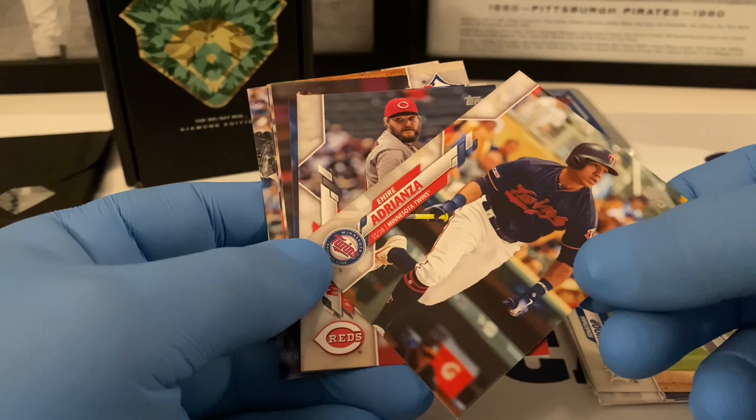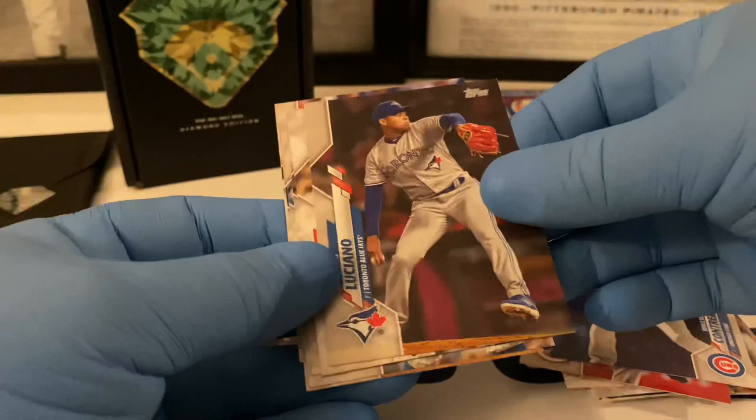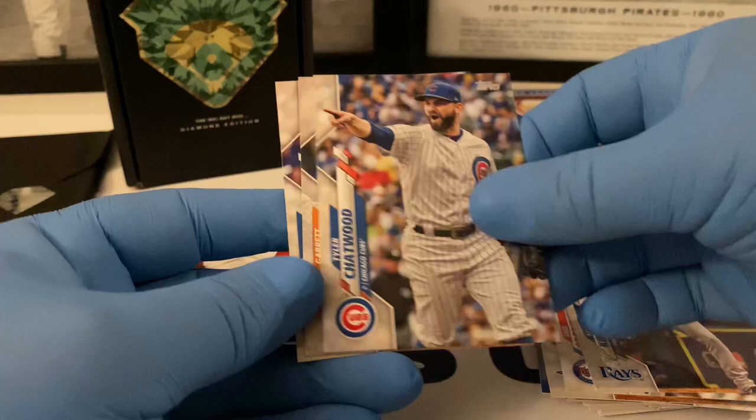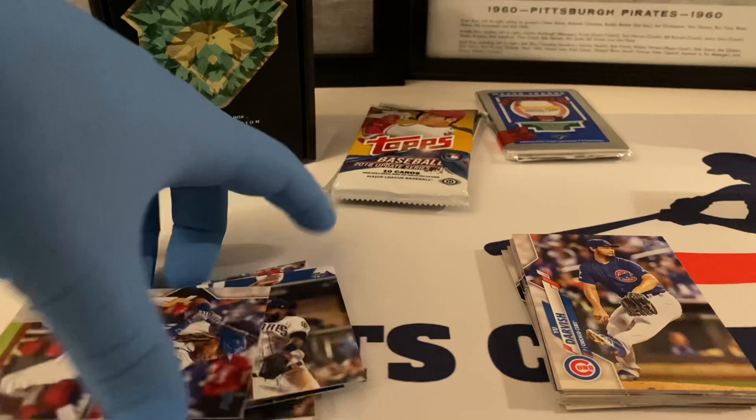Andrelton Simmons — sorry, butchered that. Wade Miley, Wilson Contreras, Elvis Luciano. I thought for a second there was a color variation but it's not, just the way the photo looks — my eyes are deceiving me. Jacob Diekman, Kevin Kiermaier, Tyler Chatwood, Garrett Stubbs rookie card. Yu Darvish did a nice little run there for the Cy Young but didn't get it.